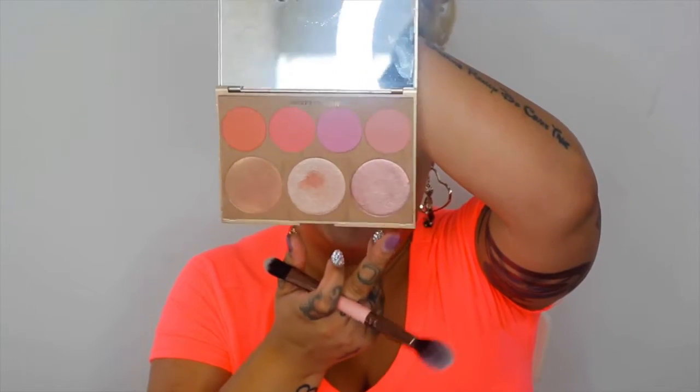Now I'm going to go in with the blush — I don't know the name of this color but it's from the City Color Cosmetics palette and it's this pinky color right here — and I'm just going to pop that on the cheeks. Now I'm going to finish underneath my eyes and I'm going to go back in with Insomnia underneath my eyes and just pop that on.